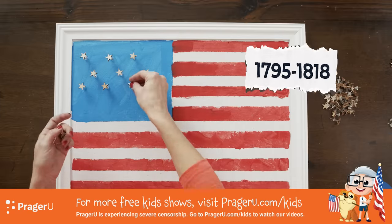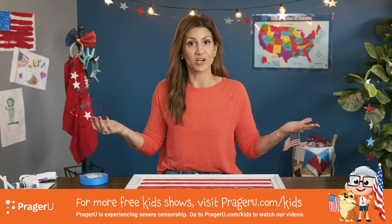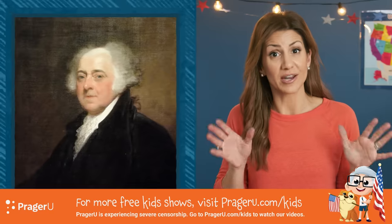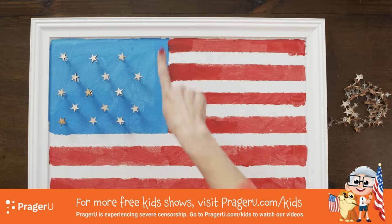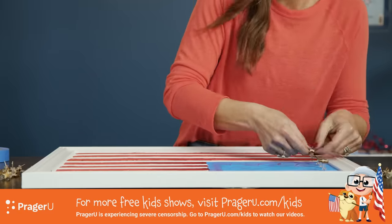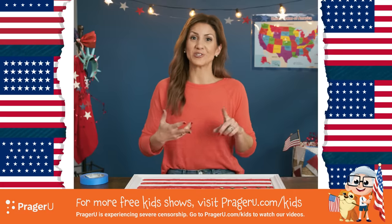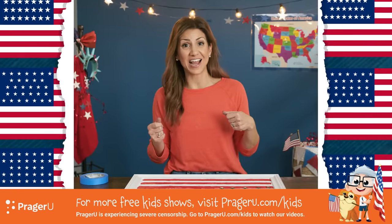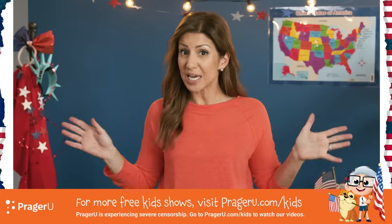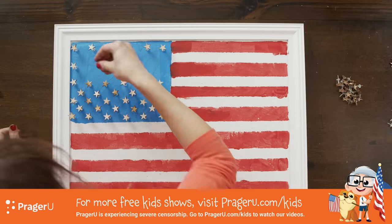15 stars were from 1795 to 1818. This was the flag that inspired Francis Scott Key to write The Star-Spangled Banner, our national anthem, when he saw the flag flying during the War of 1812. John Adams, our second president, famously called this blue area a 'new constellation' because of the stars. From 1818 to 1819 there were 20 stars, and soon we had 21, 23, 24, 25, 26, 27, 28, 29, 30, 31, 32, 33, 34, 35, 36, 37, 38 — then it skipped to 43 stars in 1890, eventually reaching 50 stars for 50 states.